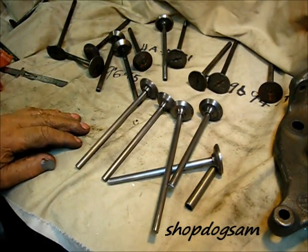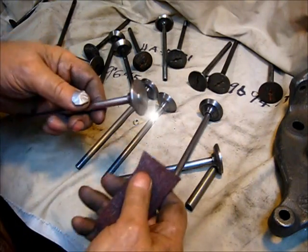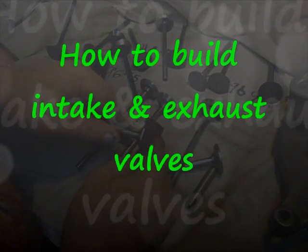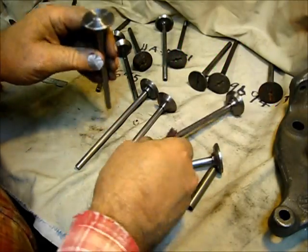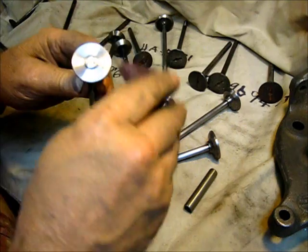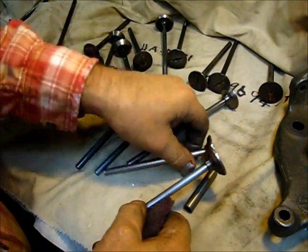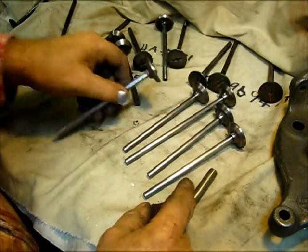Back from the lathe, I just chucked these up in the lathe, took a piece of brown scotch pad, and buffed them off a little bit after that heating job. I did take the lathe file and hit that head just a little bit so there wouldn't be any burr on it.